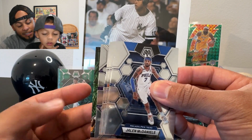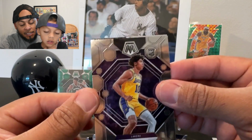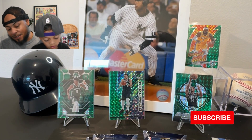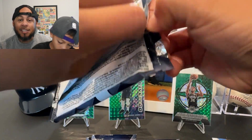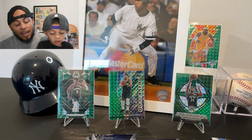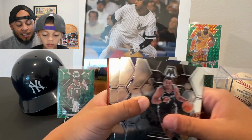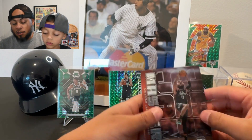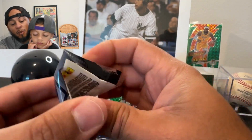Something looks different — but it's just an Elevate Jaylen Brown; the black on the side tricked us. We need to pull a Paulo base rookie — haven't seen that yet. There's another Bobo, a Jaden Hardy, a Paul George Jam Masters insert. Let's see if we can pull a Paulo — he got injured last year but qualifies for rookie of the year this year.